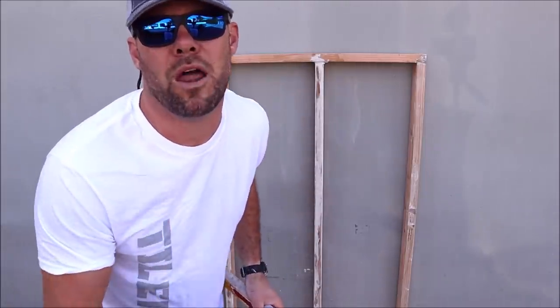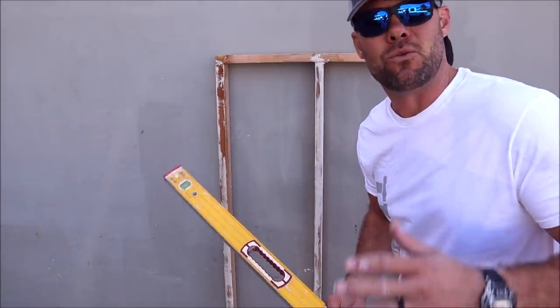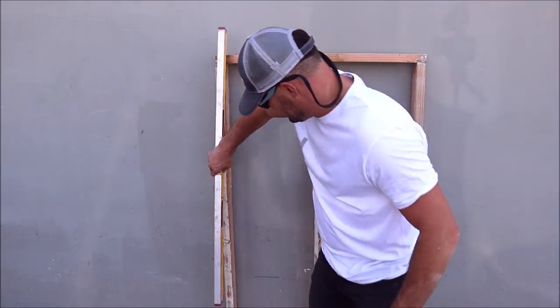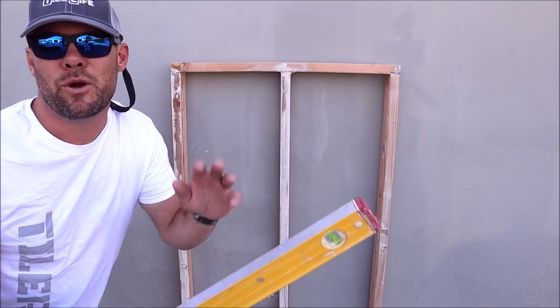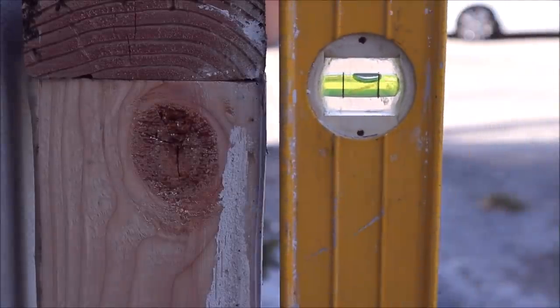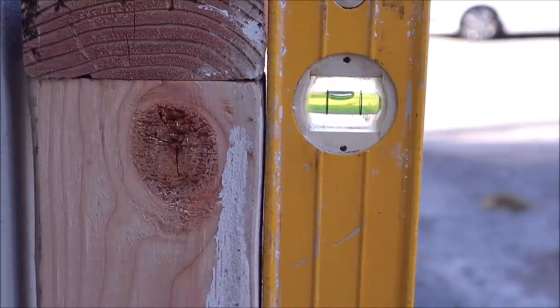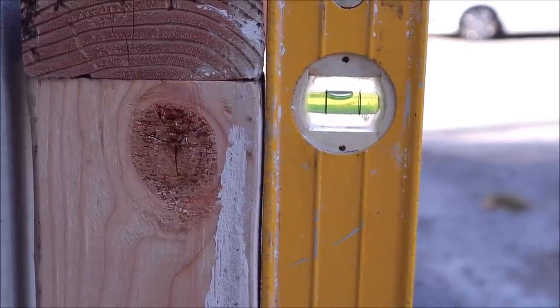That is method number one on how to address a wall that is not flat. Let's show you method number two: how to address a wall that is not plumb. We are out of plumb about a quarter of an inch — let's show you how to quickly remedy this.